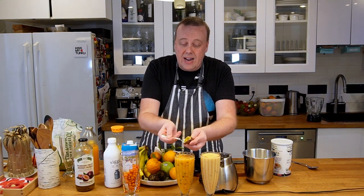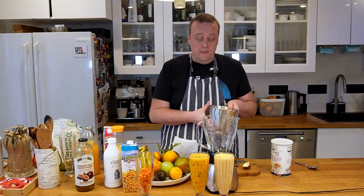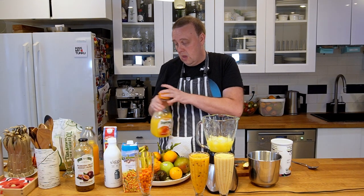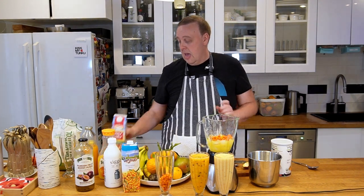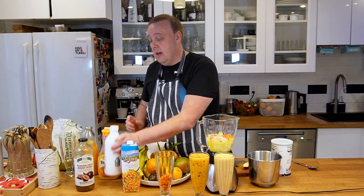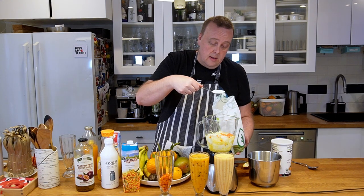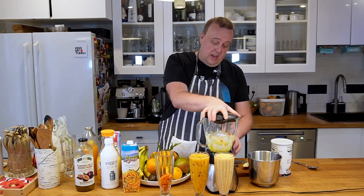We'll add a little bit of passion fruit pulp on top. Now for the third one — we'll start with some ice again, some high-pulp orange juice, sea buckthorns, some half and half, and a little bit of yogurt. Then we'll add some erythritol — you could use sugar instead — a couple tablespoons as a sweetener. And we'll mix this again.